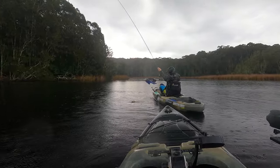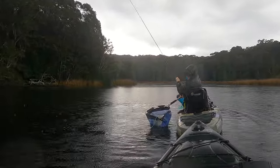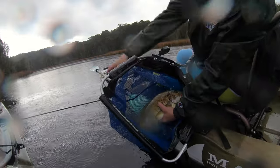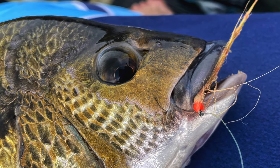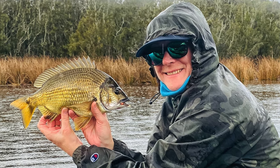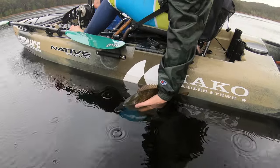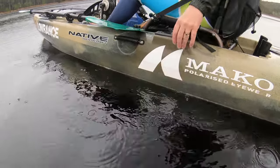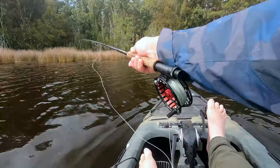Nice fish. Lovely fish — time for a couple of quick pics, then fly out and back in the water. It pays to just hold them upright until they're ready to go. The rain eased right off after that and I was back into it, peppering the reed-lined edges and weed beds with my fly.